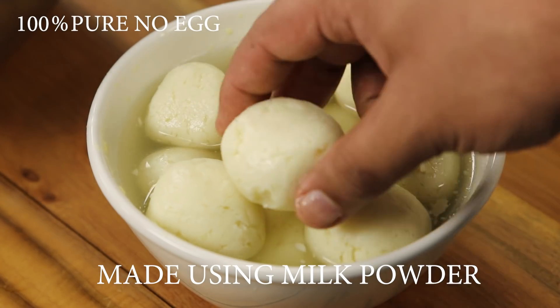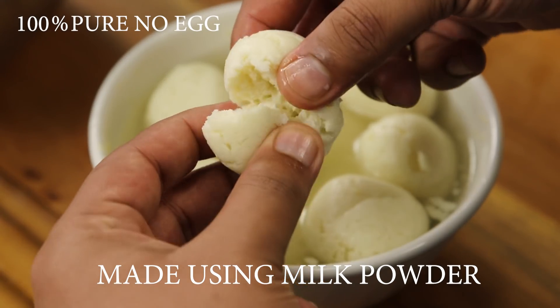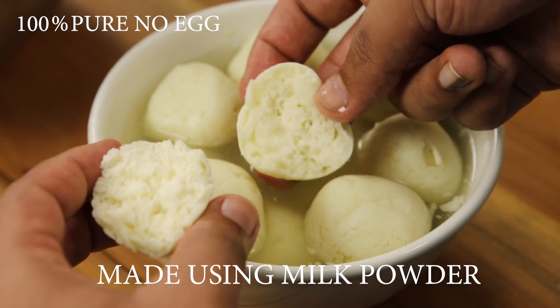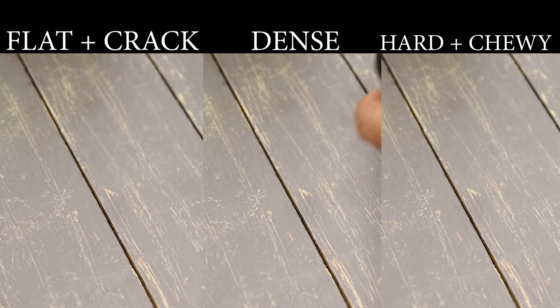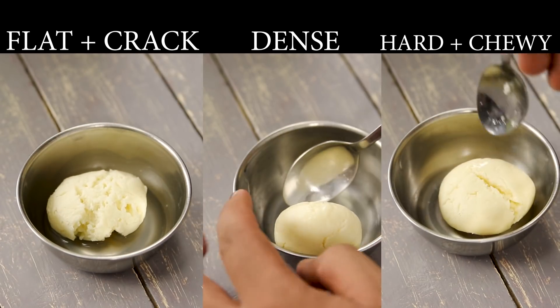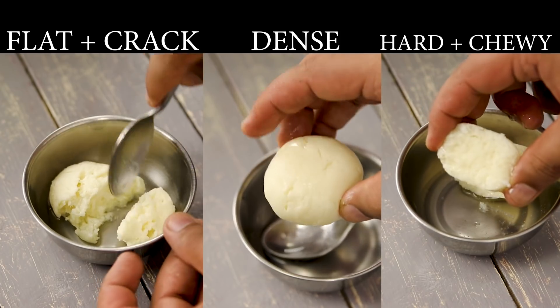Today we are going to make a perfect rasgulla recipe. It is porous, soft, spongy and juicy. If you watch this video in full, you will be able to avoid all these mishaps — a flat rasgulla, a cracked rasgulla, a dense rasgulla, a chewy rasgulla.